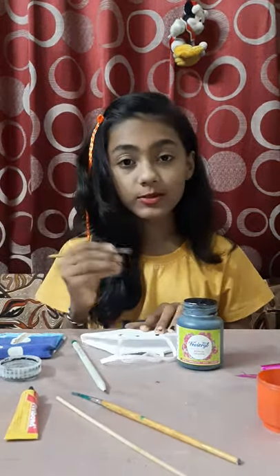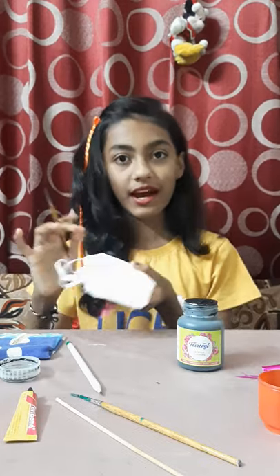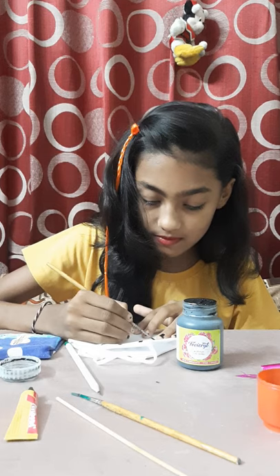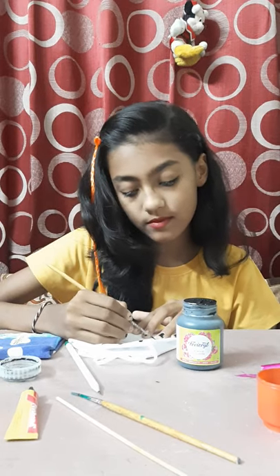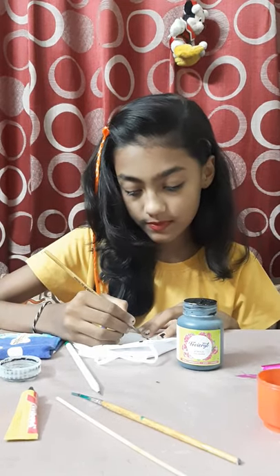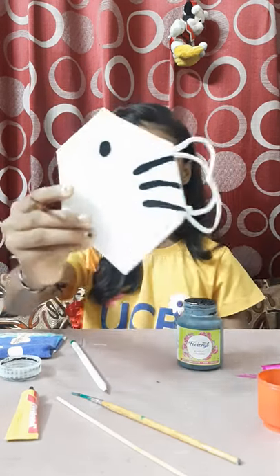Now we are going to do the eyes. Don't forget to do the same things behind also. Our eyes are also done.